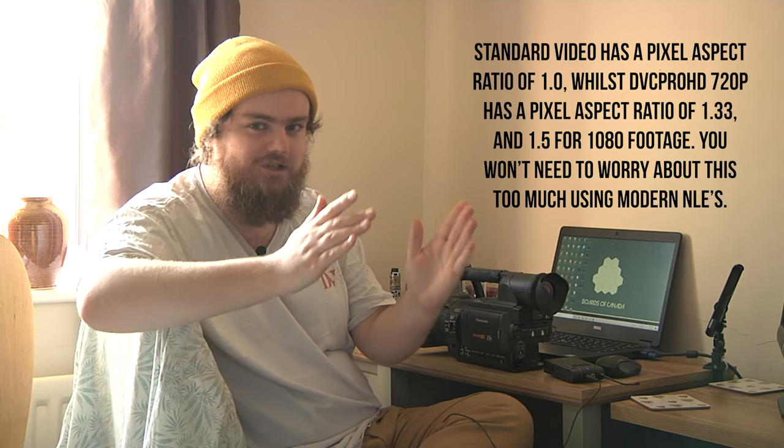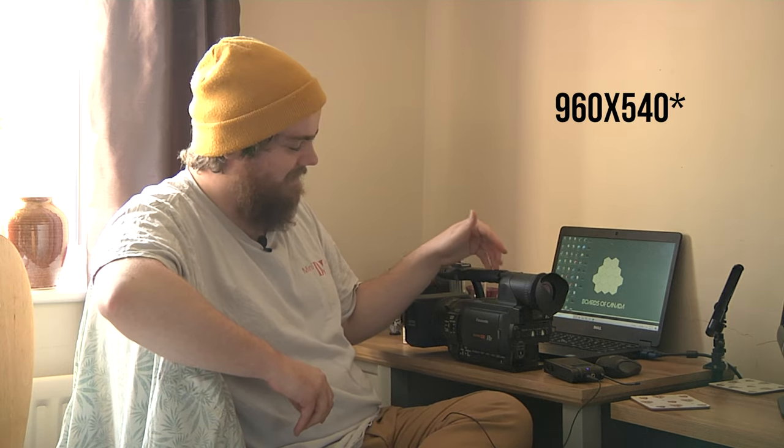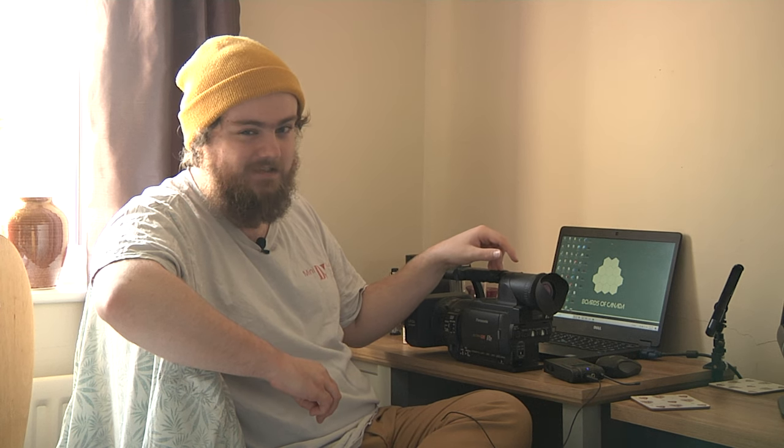Another con of all three of these cameras is the fact that the sensor inside them isn't true HD — it's actually 960 by 720. It gets that number because it's in DVC Pro HD, which has a different aspect ratio for the pixel. When you put this into a computer and watch it back, the raw file may squish itself, but when you bring it into editing software such as Premiere Pro or Final Cut, if done correctly it will stretch back out to the correct size. 960 by 720 is just scratching above standard def.